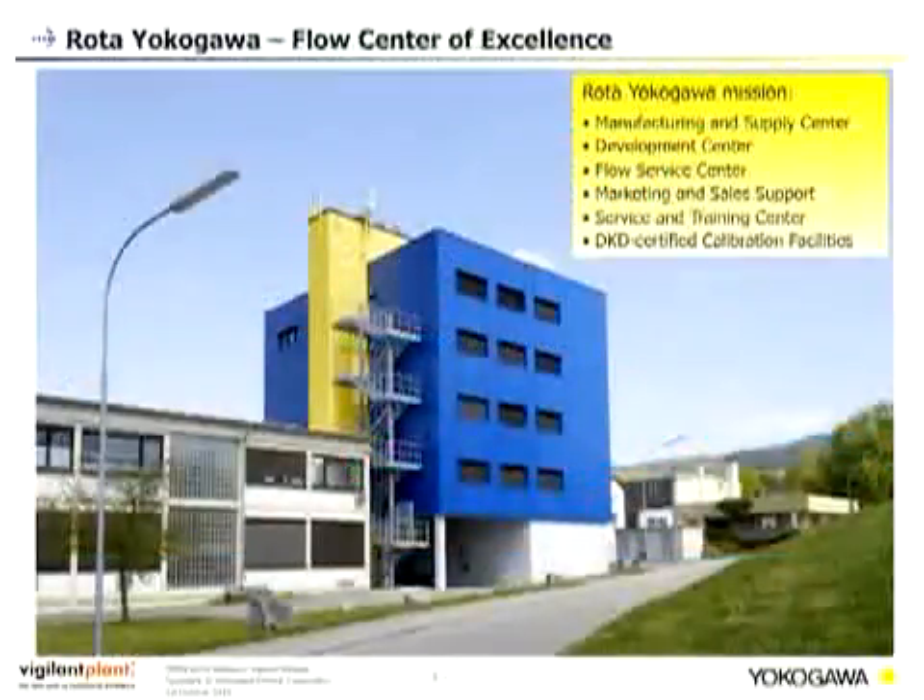Rota Yokogawa is the flow center of excellence in Europe. The mission is to be the manufacturing and supply center for flow meters. It is also a development center for flow meters, has a flow service center, marketing and sales support for global products like Coriolis and rotor meters, a service and training center, and is a DKD certified calibration facility.